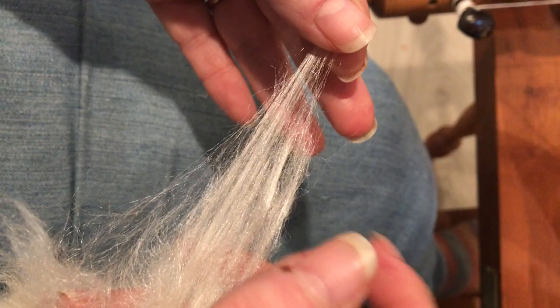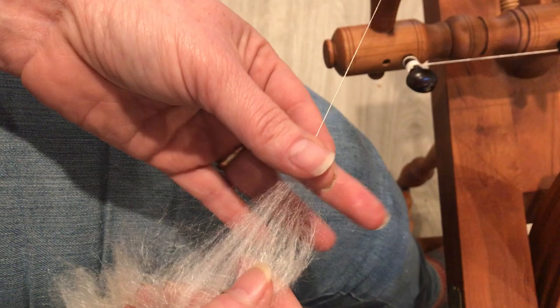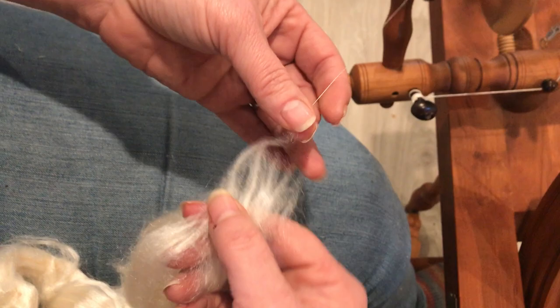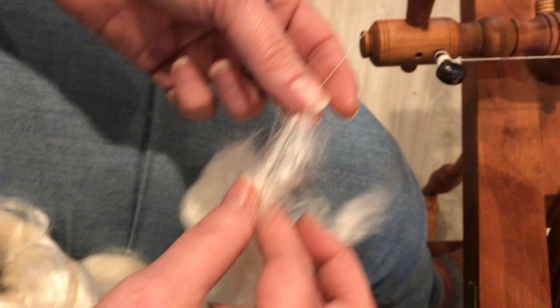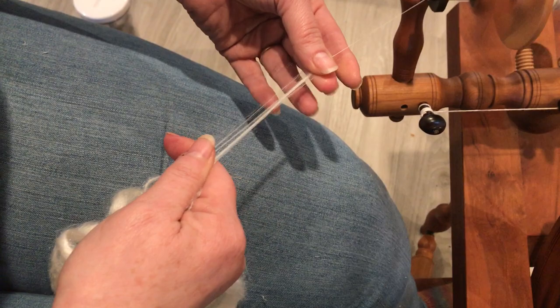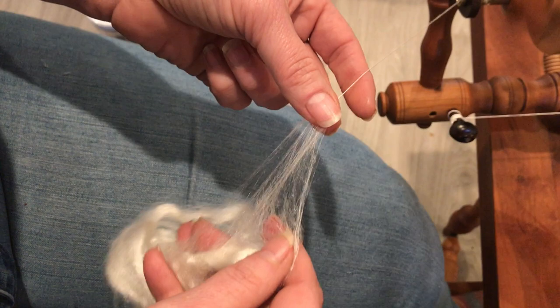That takes practice. I have been spinning for over a decade and I am a naturally fine spinner and a natural worsted spinner. Woolen I can do, but it's not something I'm comfortable with — it takes a great deal of work. My forward hand is the brake and I am using very, very light pressure between my fingers and thumb to spin.